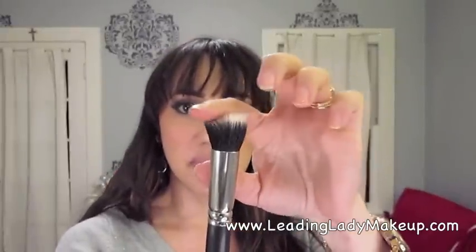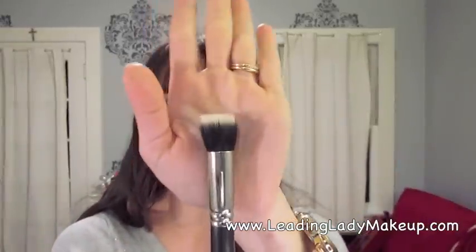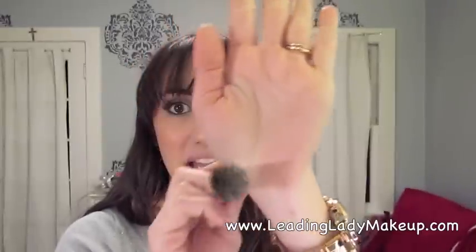Another one that I absolutely love is any kind of fiber optic brush like this. This one is super small, and I absolutely love it for applying concealer underneath the delicate eye area. It gets all that concealer buffed in and gives you a very airbrushed look, so if you're willing, this is a great brush to invest in. Notice that it's completely flat on the top — it's not rounded.